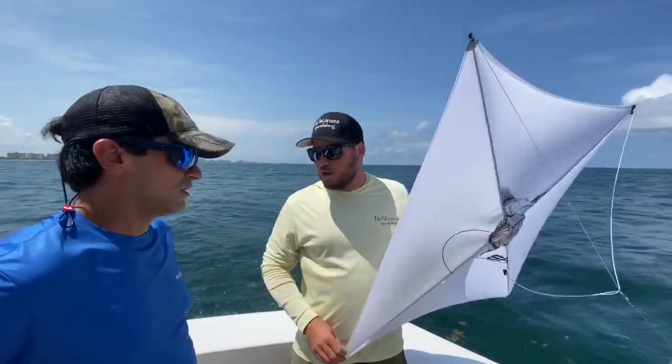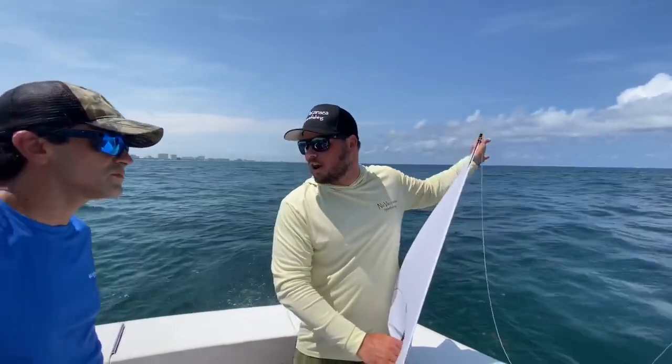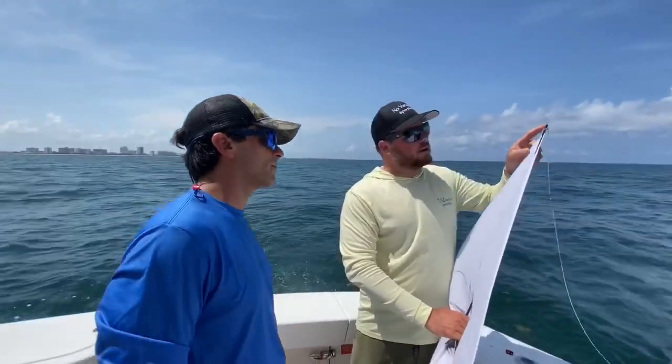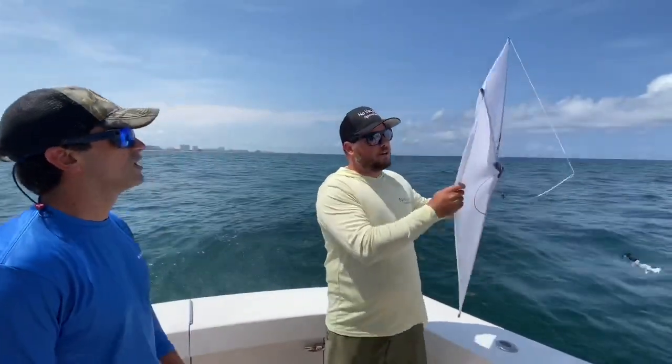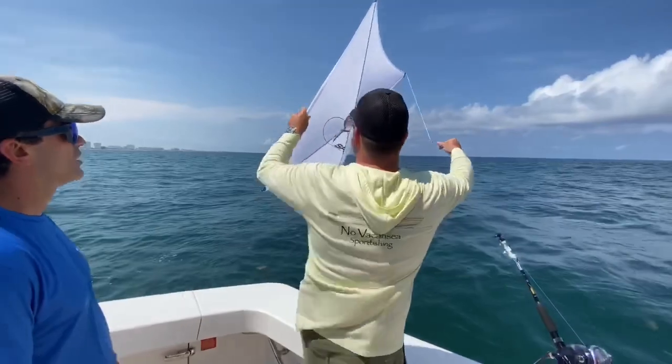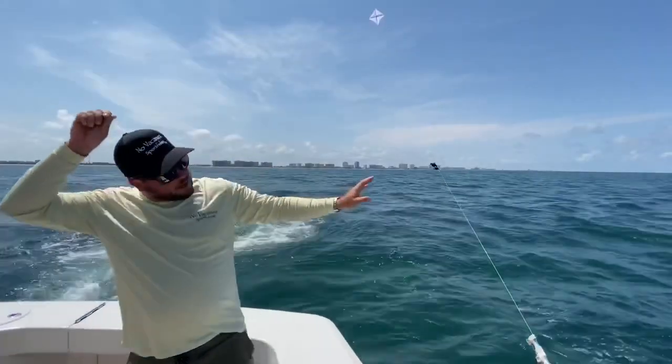So we're going to fish with two kites. I'm going to put on the side that I want to turn the kite away from the boat — I'm going to put a split shot lead here in the top corner, so when we set this out in a minute it's going to turn offshore. You know what I mean? Yep.